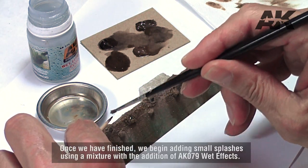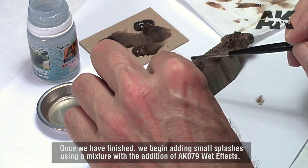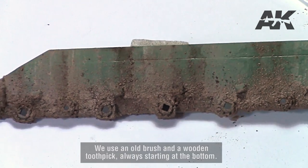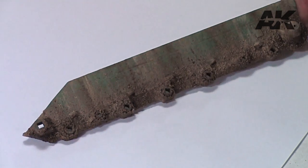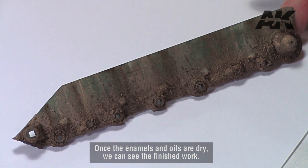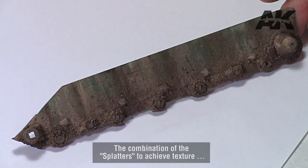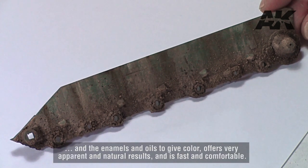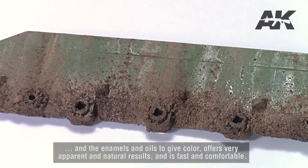Once we have finished, we begin adding small splashes using a mixture with the addition of AK079 wet effects. We use an old brush and a wooden toothpick, always starting at the bottom. Once the enamels and oils are dry, we can see the finished work. The combination of the splatters to achieve texture, and the enamels and oils to give color, offers very apparent and natural results, and is fast and comfortable.